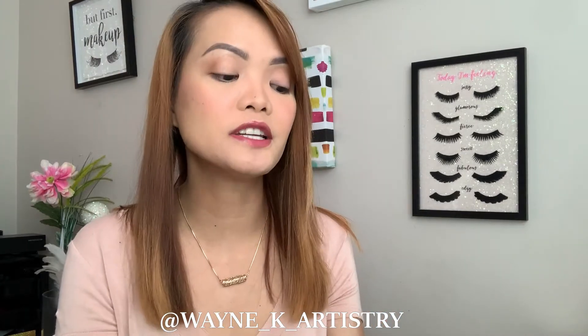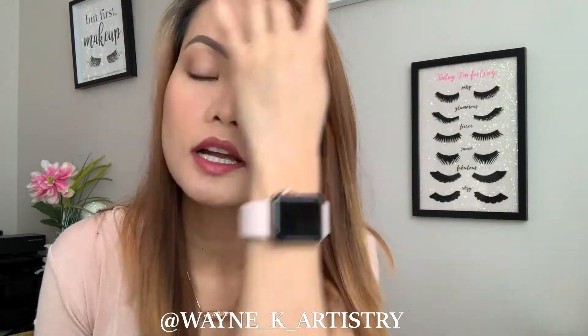To give this mascara a fair test, I need to curl my lashes first because my natural lashes grow straight. Both my lashes are curled as much as I can. I'm going to put the mascara on just one side so we can see a side-by-side comparison with and without.